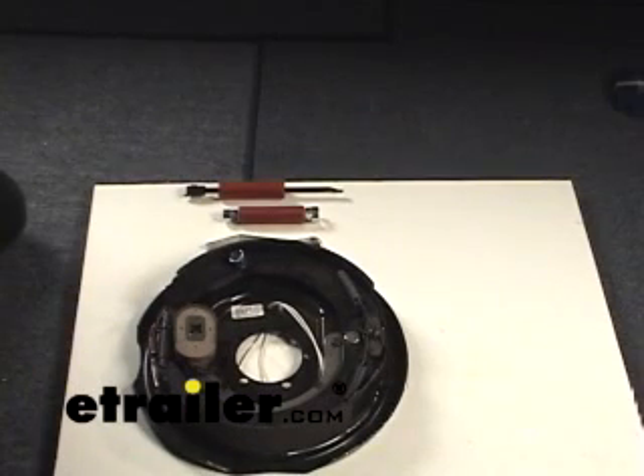Before we start, a couple of notes. This brake simply isn't attached to an axle, so just for clarity we left it off the axle and we'll just work with it as is. All the steps pertain the same. You'll need a few specialty tools - you can pick these up at the local auto parts store. You're going to spend probably around $20-$25, well worth the money.